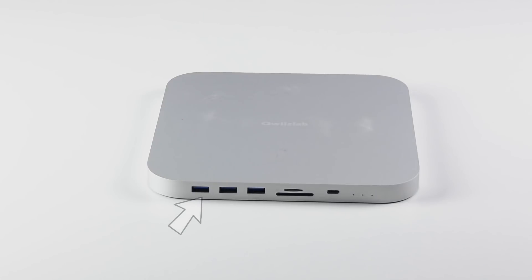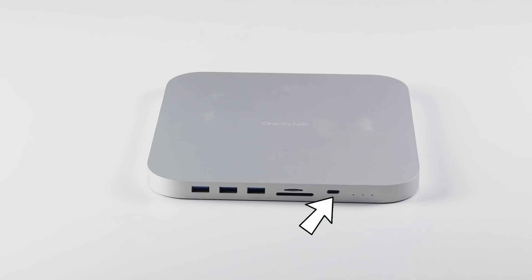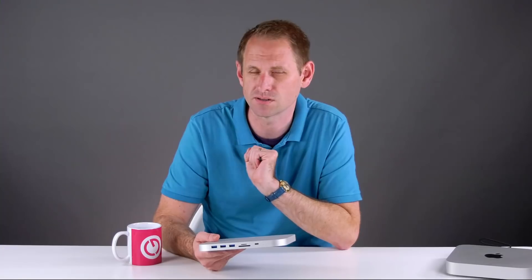On the front of the hub we've got two USB Type-A ports running at 5 gigabits per second — the old USB 3.0 spec — and there's one Type-A port running at 10 gigabits per second, so think USB 3.1 spec. We've also got a Type-C port, again running at 10 gigabits. We then have an SD card slot and a microSD slot. Both of these have a nice latching mechanism, and this supports cards up to one terabyte and data transfer up to 5 gigabits apparently.